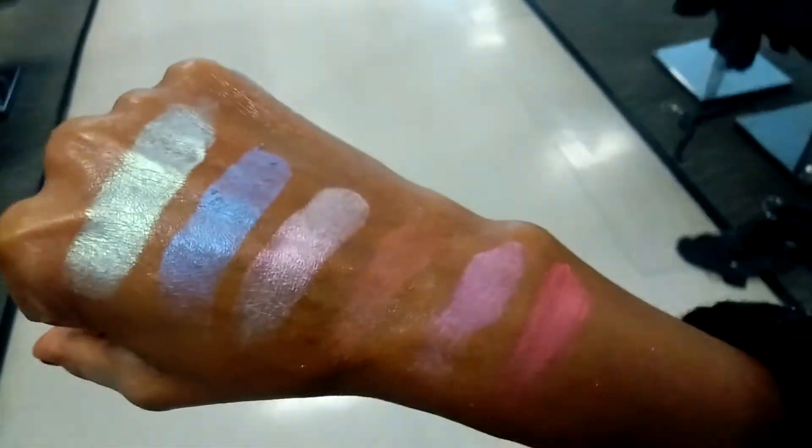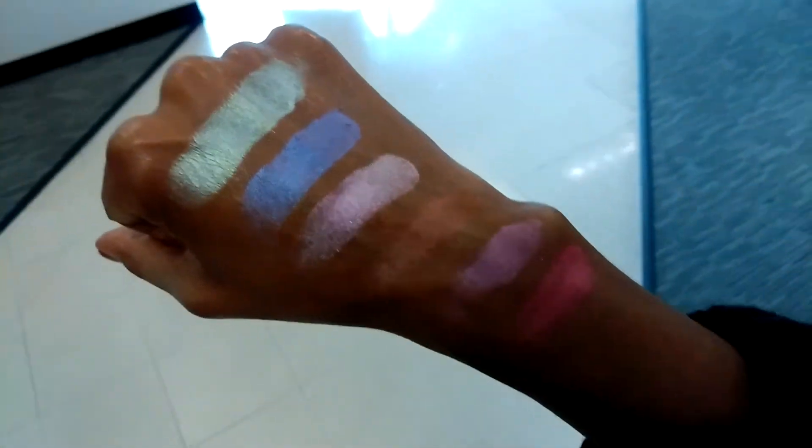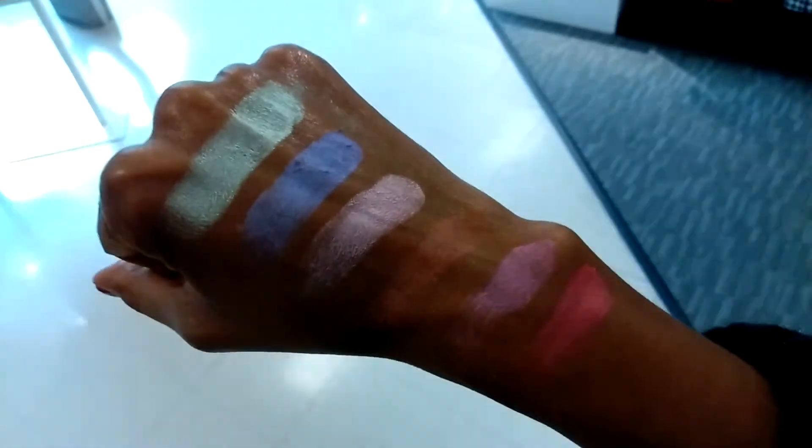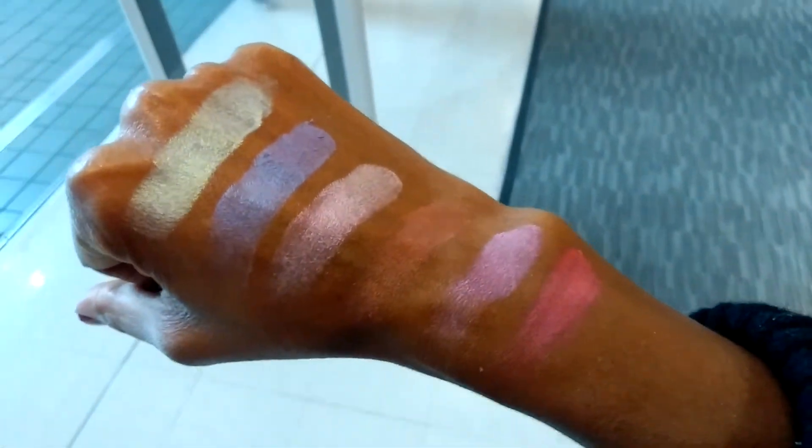I think it is beautiful. What do you think? That's how it looks across all different environments, no matter where you are, no matter what the lighting. That peach there is almost day-glow — watch out with that one.